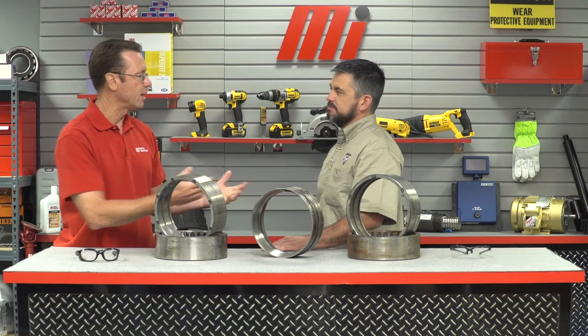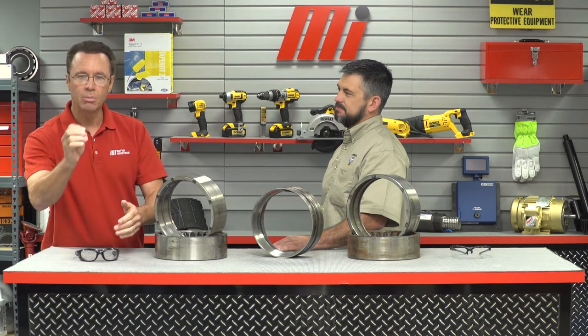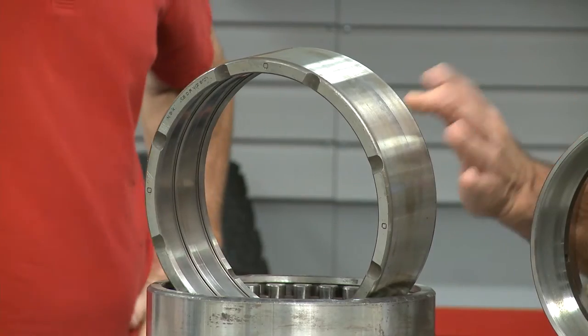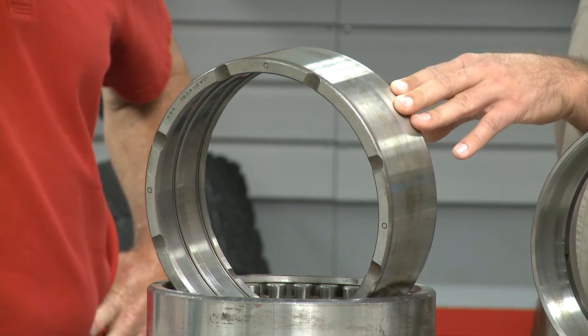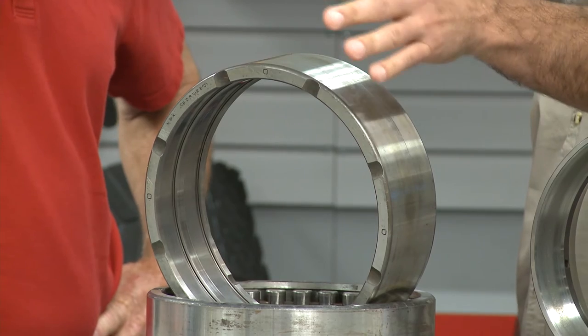We'd have to put on our PPE — remember, safety first, always wear the proper PPE. All right, let's start with this bearing right here. This bearing is determined to be a reconditioning candidate as it first meets some basic criteria. First, it was not involved in a catastrophic event, meaning its components remain whole.